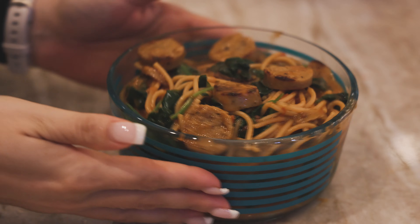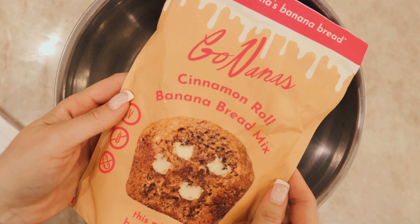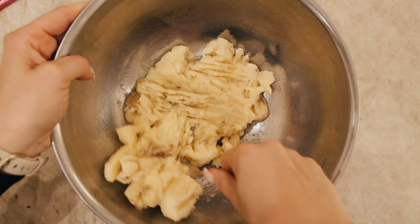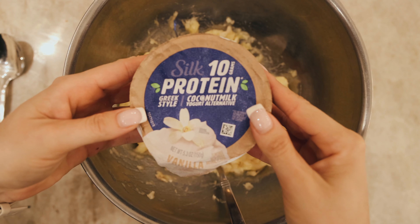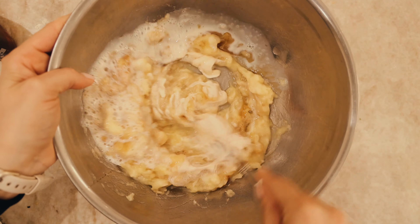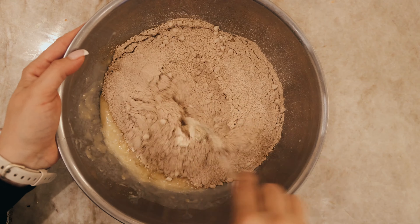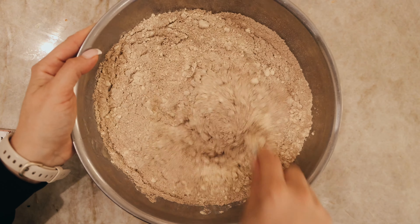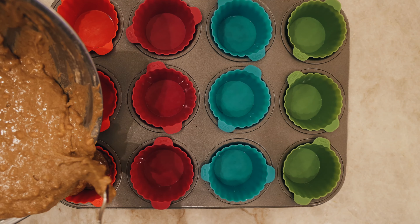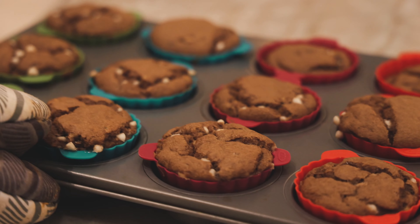For snack or dessert we're going to make these cinnamon roll muffins. I'm using the GoNanas cinnamon roll banana bread mix — so good. Take ripe bananas, mash them up, and follow the directions. We're going to go back in with that Silk yogurt, maple syrup, the pea protein milk, and mix it up. I like to always add in protein where I can, so we're adding a vanilla protein powder. This was a little dry because we added in more powdered stuff, so add a little bit of water just to help moisten it back up. Pop it into your muffin tin — I like to use silicone muffin liners because they come out really easily and they're reusable. Bake them up and there you go — you got your dessert and/or snack.